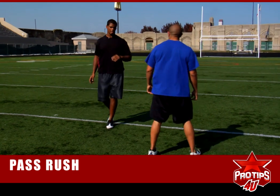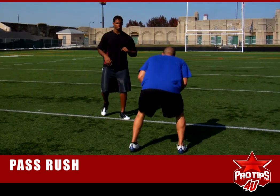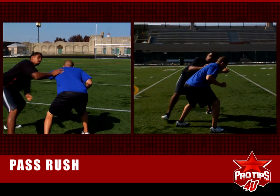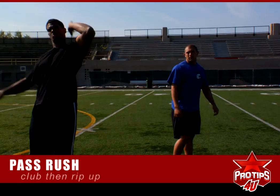The next move we're going to do is the club move. This is for the power guys. Come in there — same arm, same foot, club them, rip up. I'm bringing that rip up.